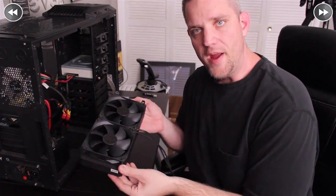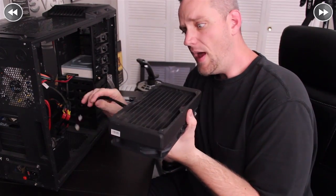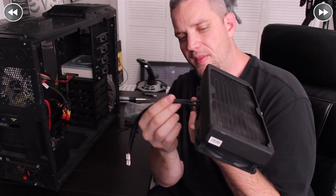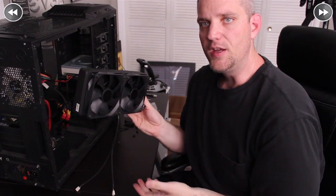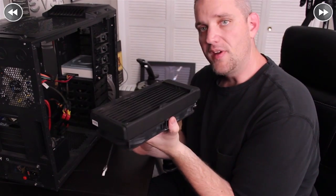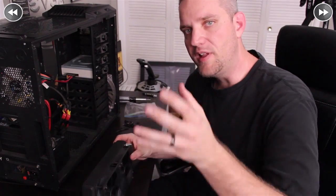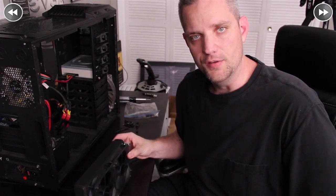Now that we've got the radiator together with the fans mounted, keep the cabling nice and orderly — we mounted fans on the side where cables come out the back so they're easily tucked away and won't make the build look tacky. Let's go ahead and mount it to the top of the case. From there, we'll start planning where we're going to put our tubing and pump and get this thing up and running.